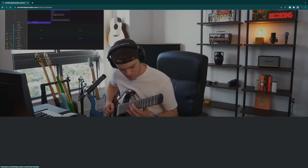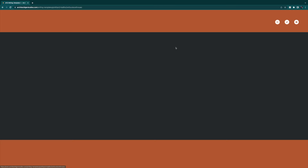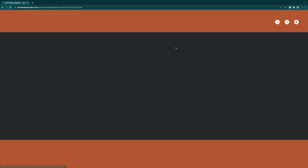Everyone's been asking for my writing template. So I'm super excited to announce that this stock Logic template, my writing template for Get Good Drums Modern and Massive, and my writing template for the P5 Matt Halpern signature kit are all available on the Architect Tiger Studios website right now. Check the link in the description. When you get to the website, head on over to the shop drop-down menu and click writing templates.